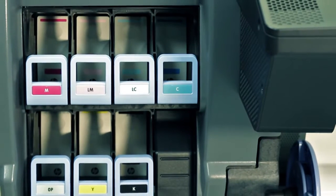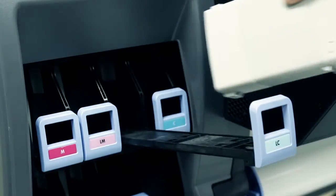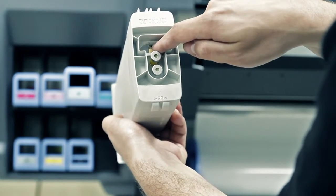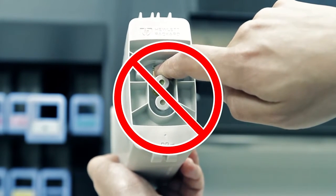Grip the blue tab in front of the cartridge that you want to remove. Pull the blue tab down and then pull it outwards towards you. Lift the cartridge out of its drawer. Avoid touching pins, leads, and circuitry when handling ink cartridges, because these elements are sensitive to electrostatic discharge, which can reduce the life expectancy of the device.